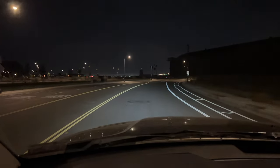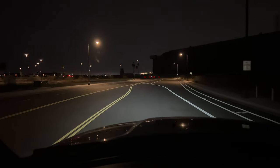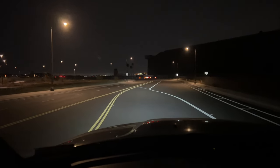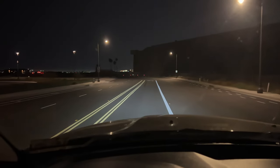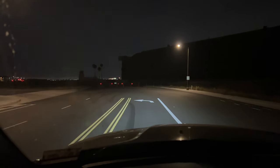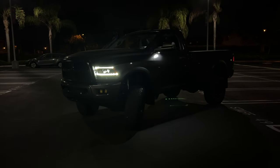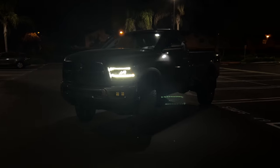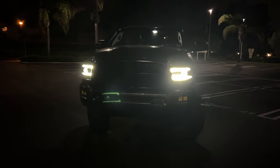Coming from having a Morimoto D2S retrofit on my Tacoma headlights, I'll say these are not nearly as bright as HIDs, but they're really good for the price. Around that $850-870 mark for a pair, this is the best medium-range price you're going to find on headlights like this that come with built-in LEDs — plug and play, no need to install separate LED or HID bulbs. For the price, the Lux series is really good when it comes to output and cutoff line.